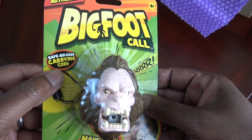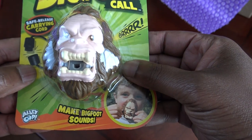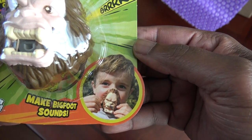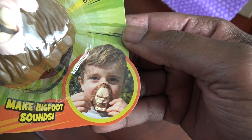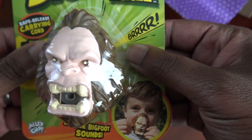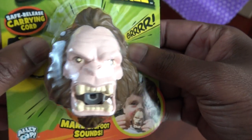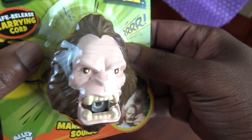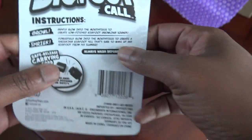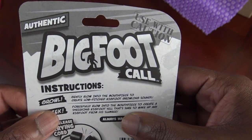Alright, what we got — we got an authentic Bigfoot call. It's got a safe release carrying cord right here. Makes Bigfoot sounds — grrr! There's a little kid on the packaging with it by his mouth, so it's some type of whistle. That's Bigfoot's face. I don't know what he really looks like since I've only seen fuzzy photos, but apparently he's got fangs, scary eyes, a big forehead, and a lot of hair.